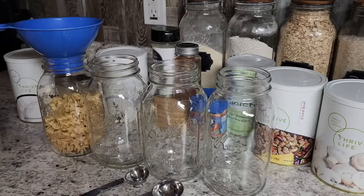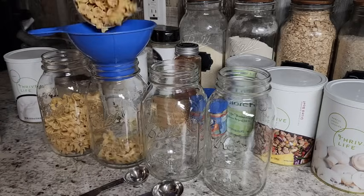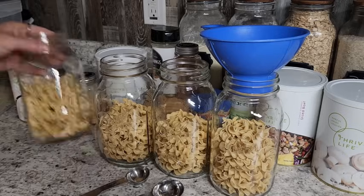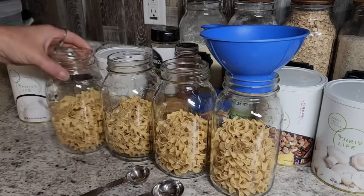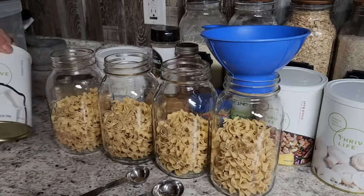I'm using quart jars today. You could cut this recipe in half for pint jars — a quart jar feeds about four people and a pint feeds about two. Once I get my noodles in, I like to bang the jars down a little bit to make sure we have plenty of space before adding the seasonings.